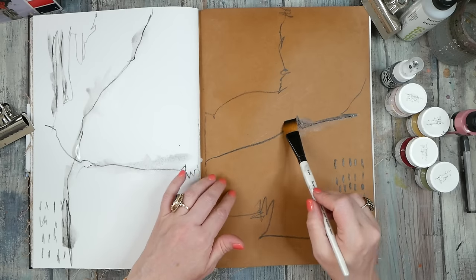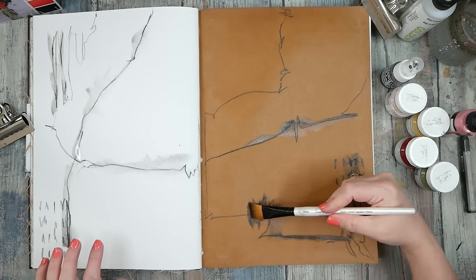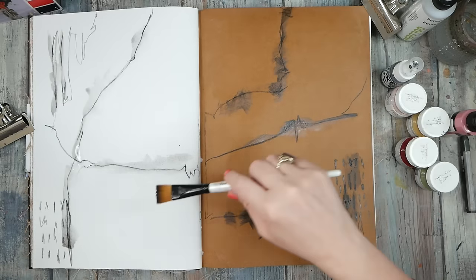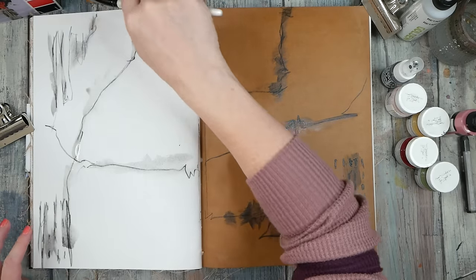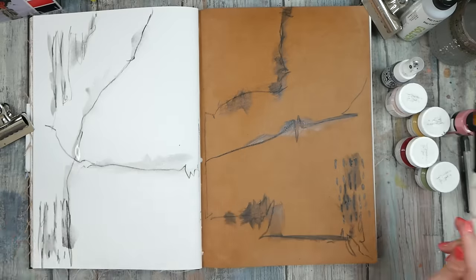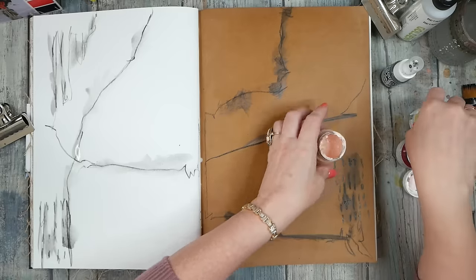Already kind of feeling better about this than the page I'm stuck on. If you get a cool journal and get stuck somewhere in there and feel like you can't move forward, just turn the page and work on a different layout. Come back to it later — at some point I might feel ready to tackle that other page that I just couldn't deal with before.